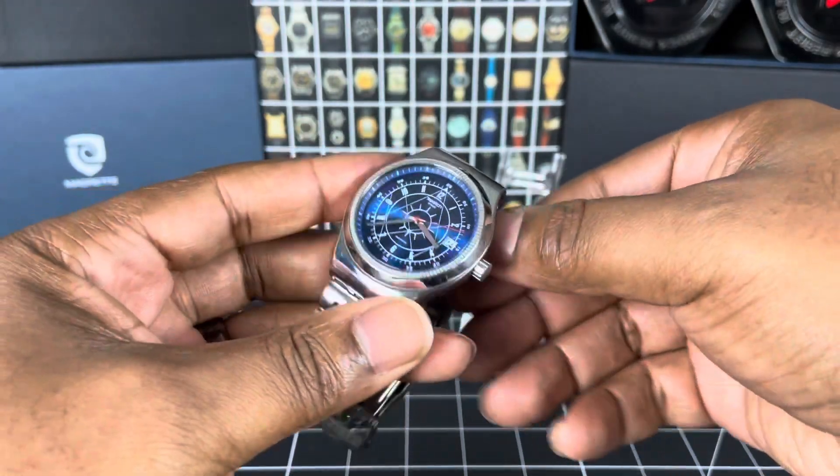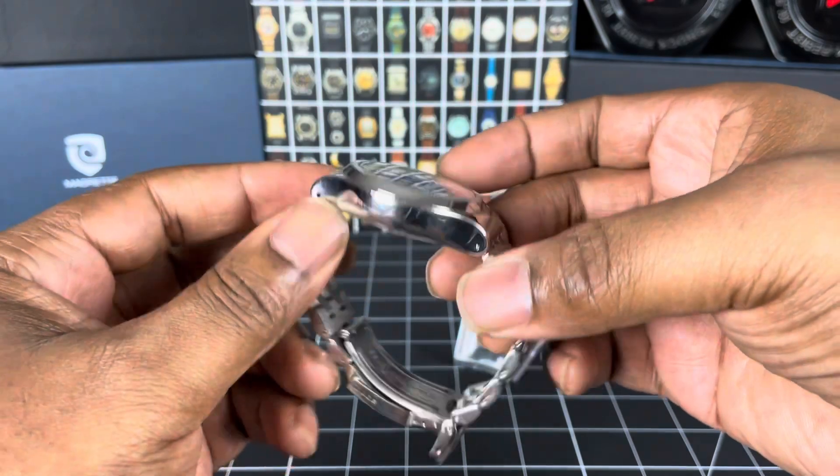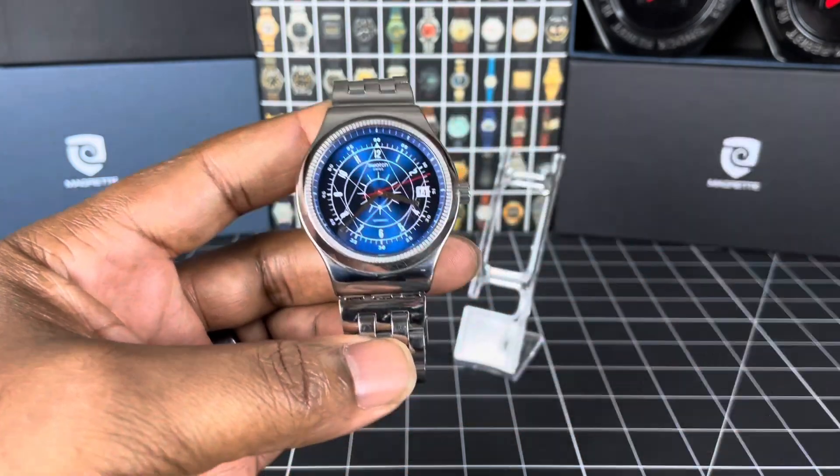I used to like Swatches back in the day — I had a couple — but nothing as gorgeous as this. Let's get into the stats real quick because it has some interesting info surrounding this one.